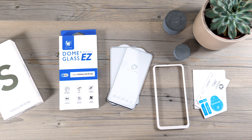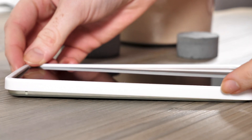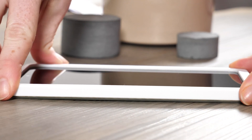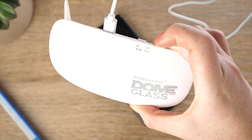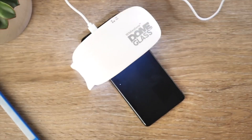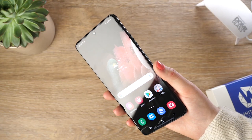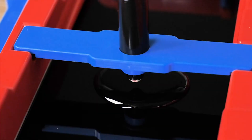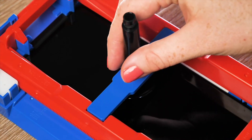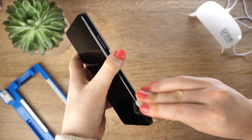If you're familiar with Whitestone Dome screen protectors you'll instantly notice that this one is going to be installed in a very different way. Normally the Whitestone Dome screen protectors use a UV lamp with UV adhesive to ensure a perfect fit and extreme protection. The only issue with this method is that if you do end up cracking the screen protector it's incredibly hard to get off because the adhesive is so strong.